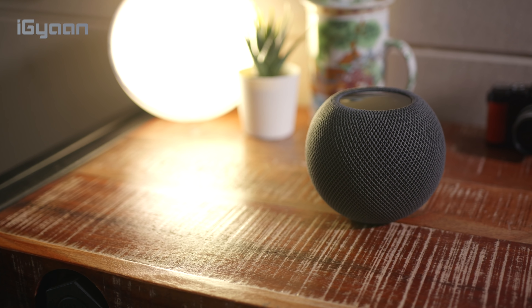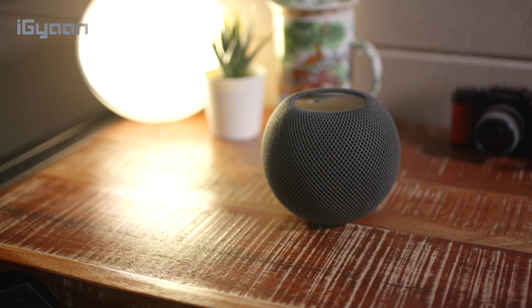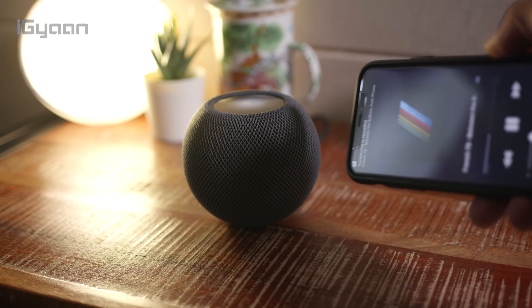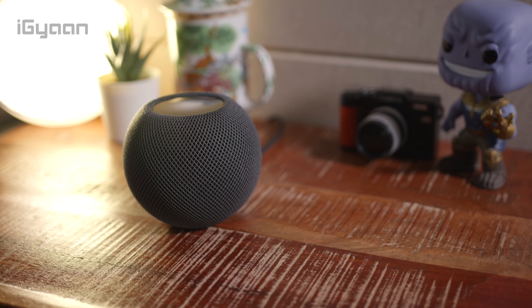It is the most expensive of all the speakers we tested, and it just goes to show that Apple could have priced the speaker slightly lower, but it does want to retain its premium marketplace — and it manages to do that with the HomePod mini. If you own an Apple device — an iPhone, an iPod, or even an iPad — the HomePod mini is a logical option if you're looking for a smart speaker.